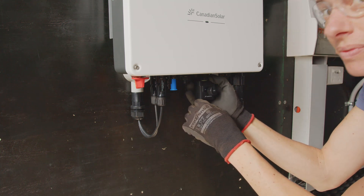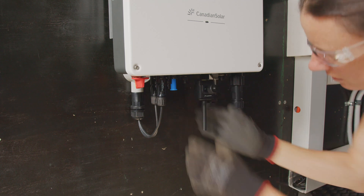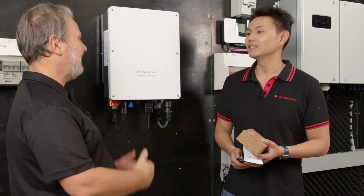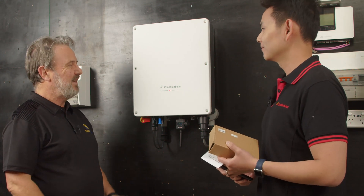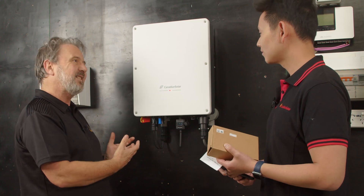Thank you for joining us. Welcome, Peter, to the Smart Energy Lab. My pleasure. As you saw, it was pretty easy getting this up on the wall, and we got to the point of doing all the hardware installation. What comes next?